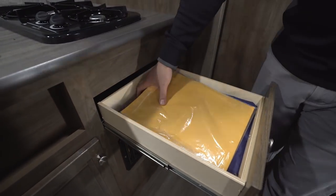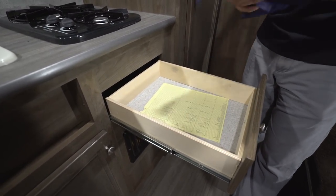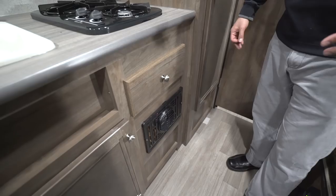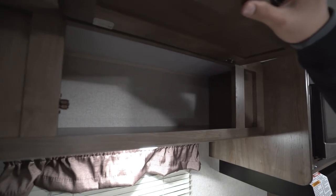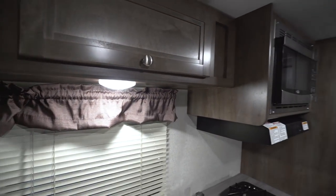You have a drawer — for any kitchen to be useful you need a place to put your silverware, and this is it. Underneath that is your direct vent furnace; in an RV this size that's all you need to keep everything nice and toasty. Up top you have storage, and there are LED lights throughout the entire RV — great if you plan on boondocking without shore power, since they use about a tenth of the power of standard halogen lights and don't put out nearly as much heat.